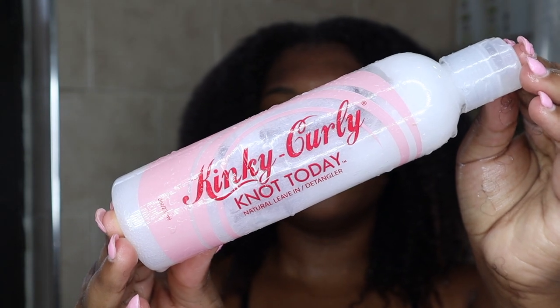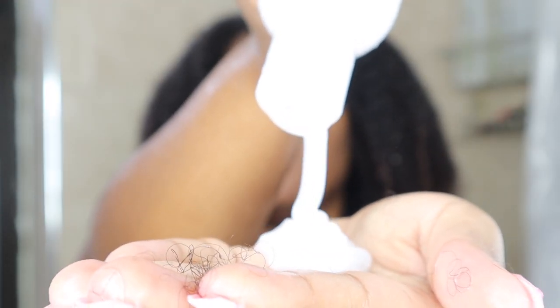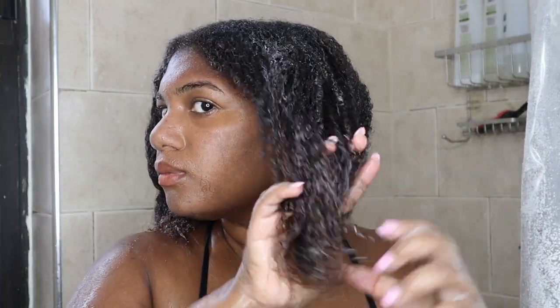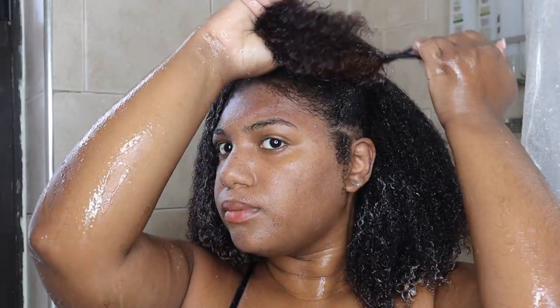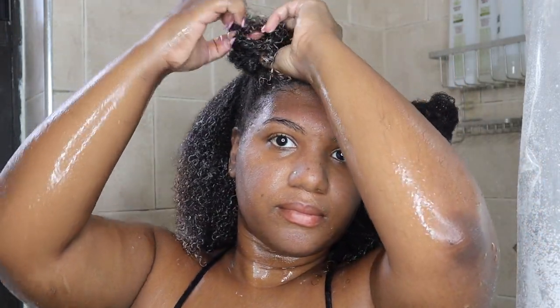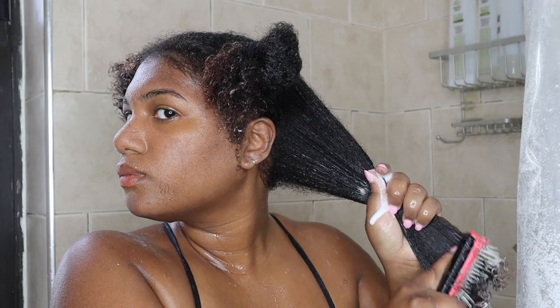To condition and detangle my hair, I'll be using the Kinky Curly Knot Today. This can be used as both a leave-in conditioner as well as a rinse-out conditioner. It's made with a blended botanical extract that can smooth your cuticles as well as remove any knots from your hair. I'll be leaving it in, so I will not be rinsing out this product.